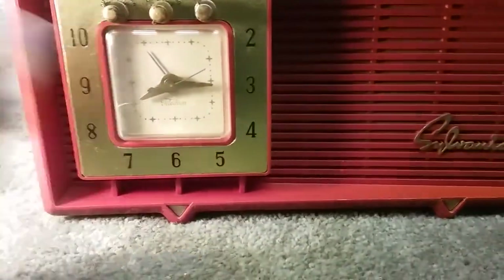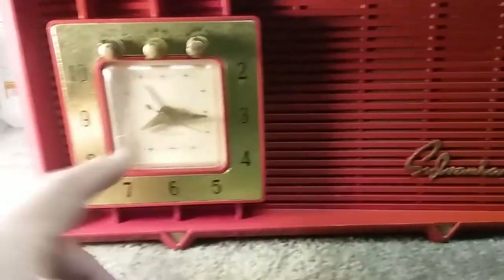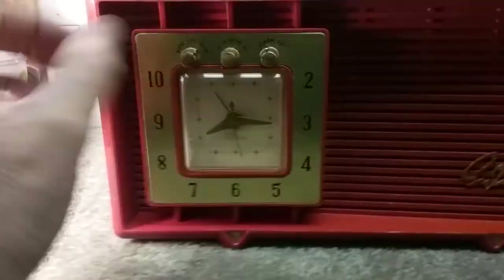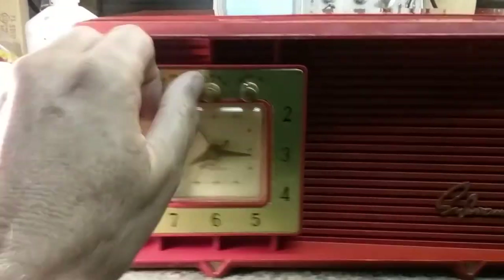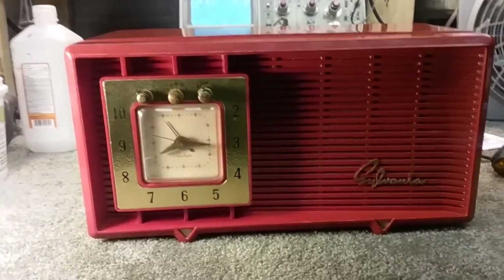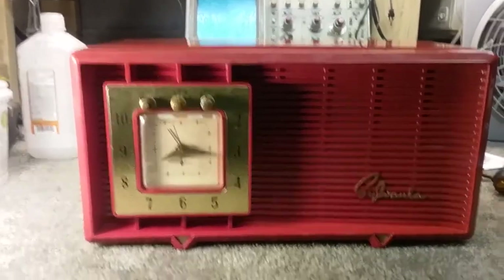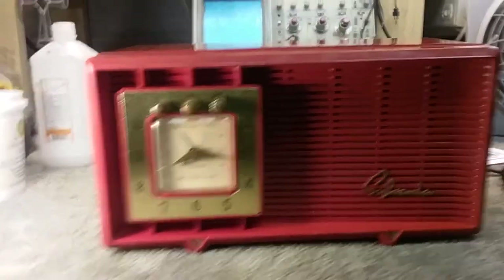Manual runs continuously; automatic is set by the clock. You set the alarm time where you want, put it to manual, set the volume where you want on whatever station you want, then turn it to auto and when the alarm time comes the radio comes on. I would not risk my job on that timer because it's 65 years old and it's a mechanical device. It does keep pretty good time, but I don't know if I'd trust the alarm to wake me up at the right time.